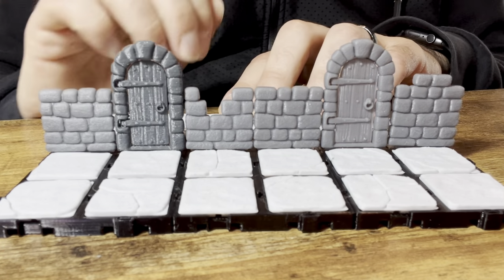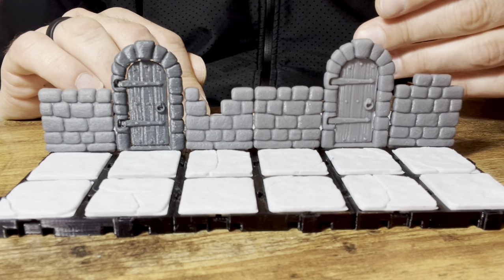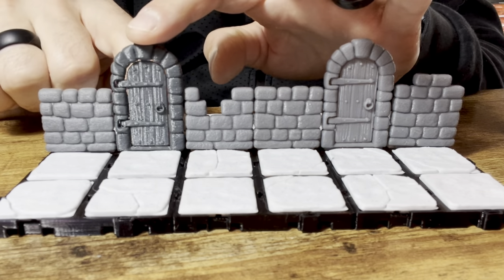And this is printed in resin. It comes as two pieces. You can print it vertically, so it's really convenient to print. But then afterwards, you can just snap them into each other and they work. So this is the filament version.